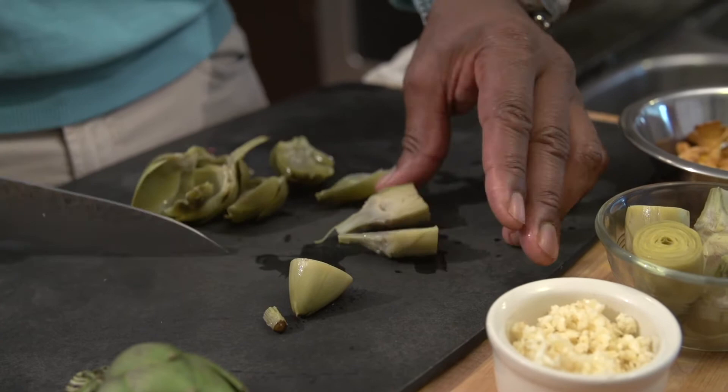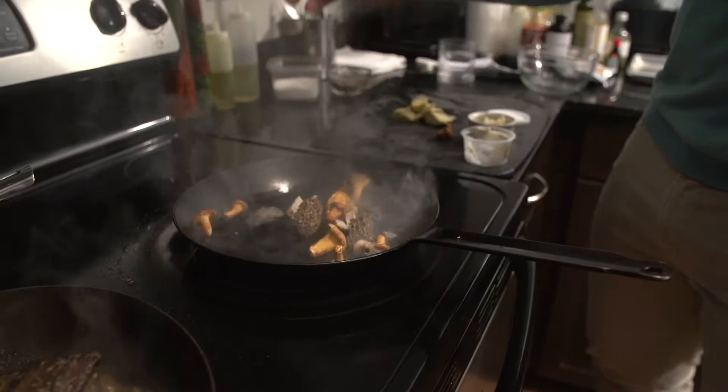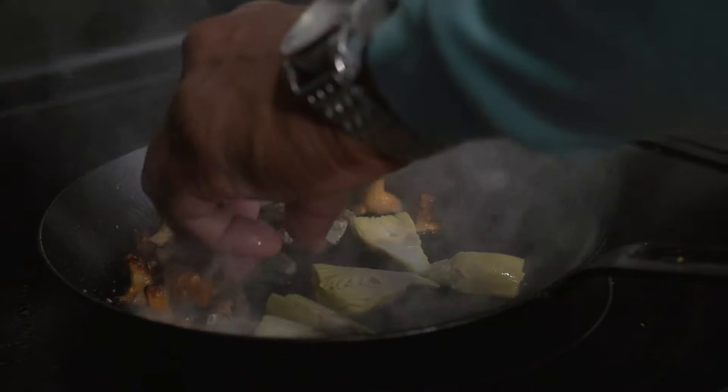My chanterelles — I'm actually gonna let them stay in this shape and size. I'm not going to destroy that beautiful natural look that they have. I'm gonna add my mushrooms first. Mushrooms have a very high water content, so you want to make sure you use a hot pan. Then I'm gonna add my artichokes, starting them cut side down so I can get a really nice char on them as well.